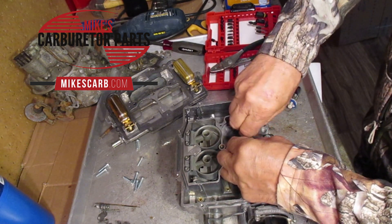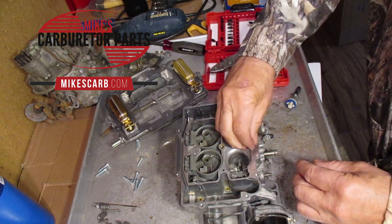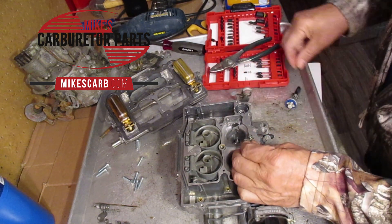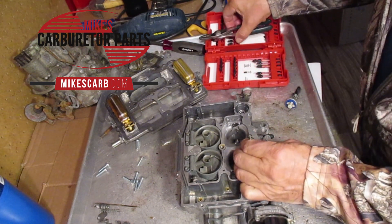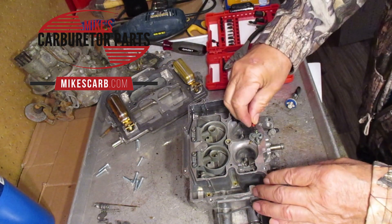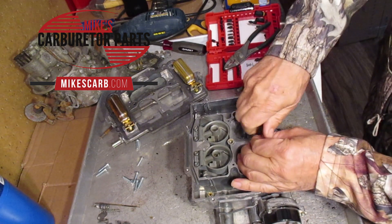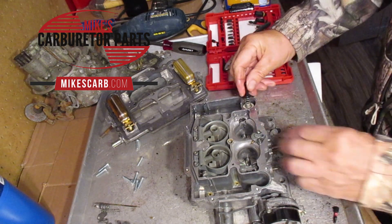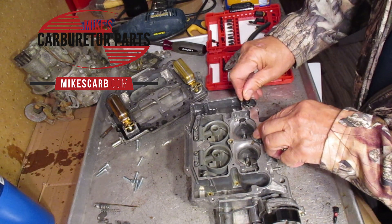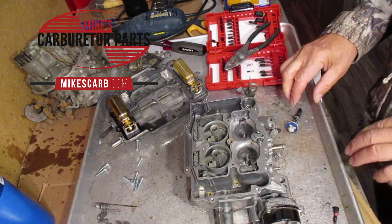Let's see if I can do that to show you. Okay, you can see — when I press down, it's just squirting out. Those are small orifices, so you want to be sure to get them blown out and cleaned out.